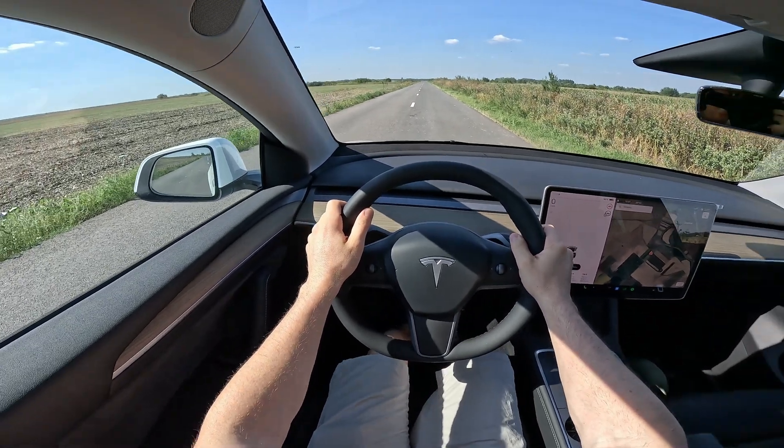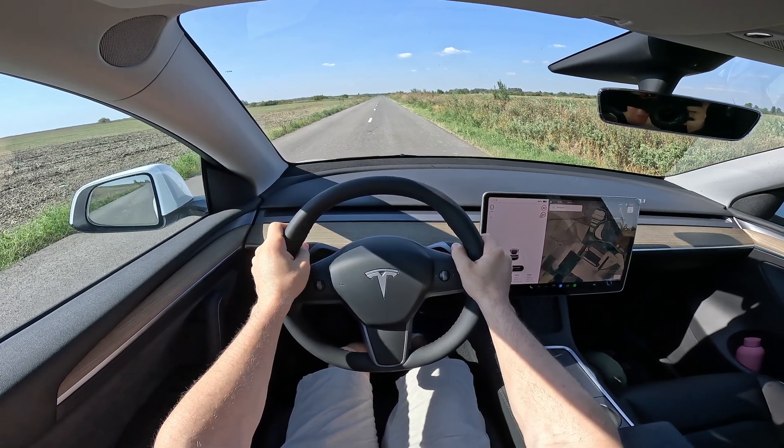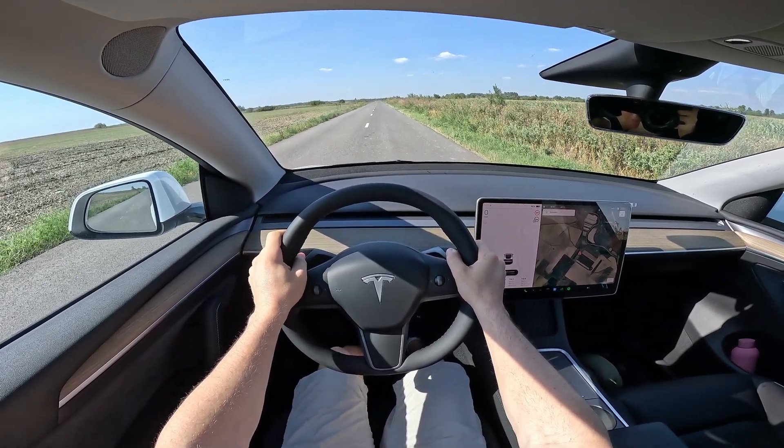First, stop the car and turn off the climate system. Press the brake with the left foot, then with the right foot press the accelerator, hold for a few seconds, and then release.